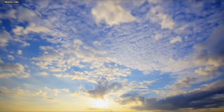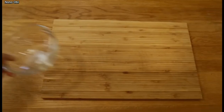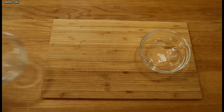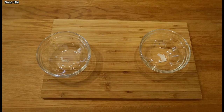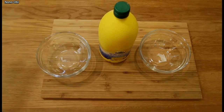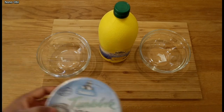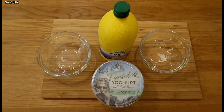Hi guys, welcome back to my channel. This is your girl Ibotik Nonna. In today's video we're going to be talking about a DIY on how to clear your bikini dark pigmentation area. We all know summer is around the corner and we'll be wearing those fine bikini wear, short wear and all of that. So if you have that pigmentation around the bikini area, you should be trying this DIY at home — it's so easy to do.